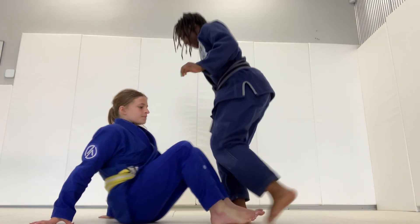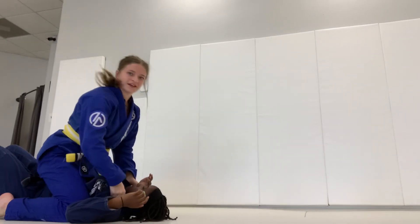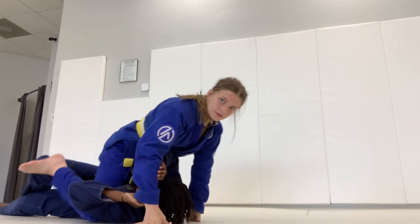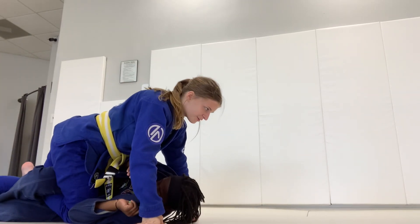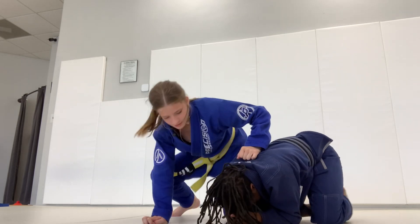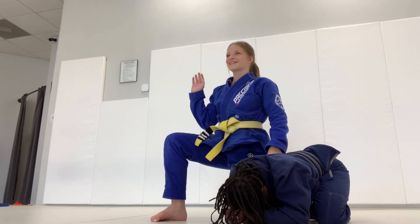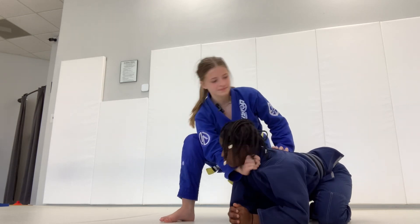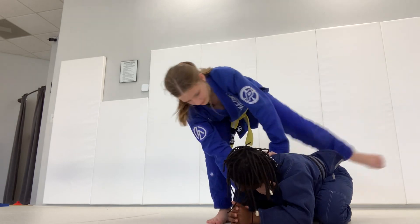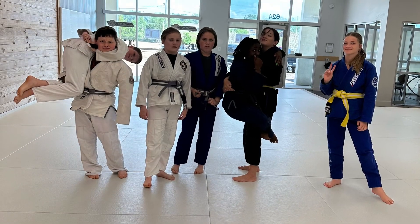Hi, I'm Lydon. I'm showing you all a cool way to get to the back and get a choke. You're going to start with your partner standing up. You're going to get butterfly hooks and two collar grips, and then you're going to roll them over your head, and you're going to land in mount, and they're going to get a quarter guard. You're going to triangle up your legs, walk your hands back, and then push off — instead of getting the back, she's going to turtle up. So you're going to have one knee up and one knee down. The knee up is going to be the knee farthest away from her, and you're going to get the hand farthest away. Get a collar grip high up, get your other hand and put it on her back, then bring your leg over right here, and then pull that collar grip, and she'll tap.